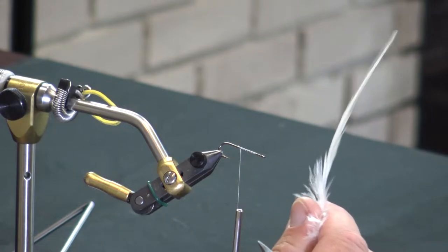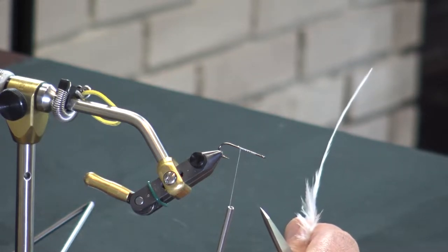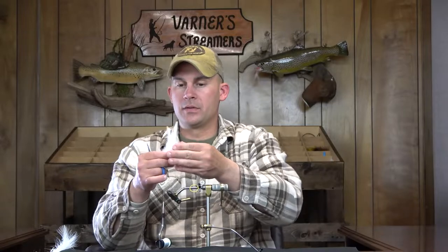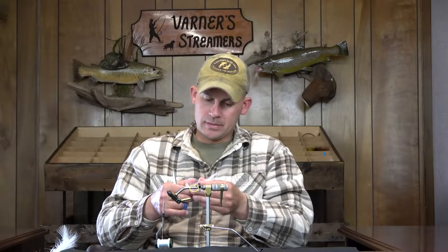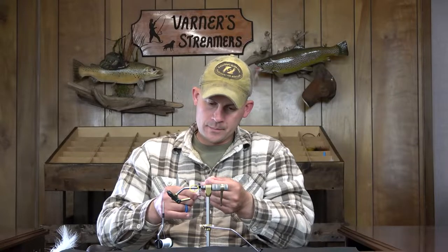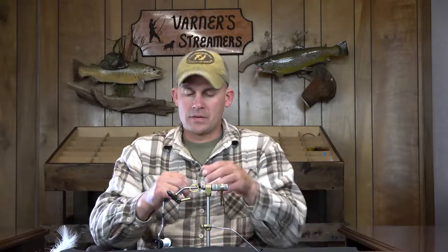These don't have a really pronounced curve like some you'll get in the package, but you can see that curve a little bit. When I tie white girls, I put the curves facing away from one another — that gives a little more motion and profile in the water. Tying in deceiver-style tails is something I honestly struggled with when I first started. I would try to put one on each side of the hook and they would always seem to want to twist on me.